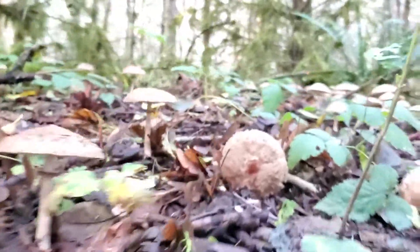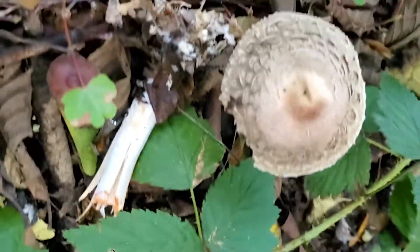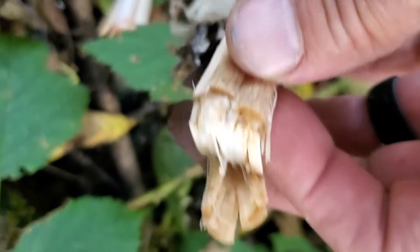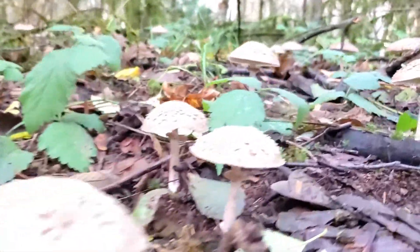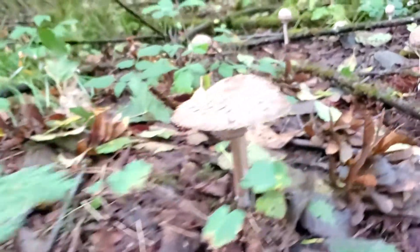Another really distinguishing feature of this mushroom is that when you break the stem, it's going to stain red — kind of a maroon blood-red color. If you've got the ring that slides up and down, the shaggy cap, and it stains red inside, I would be willing to bet that you have found yourself Chlorophyllum rachodes or Chlorophyllum olivarii — the Shaggy Parasol mushroom.